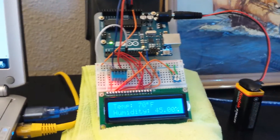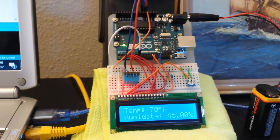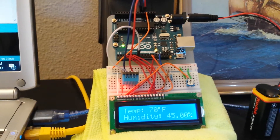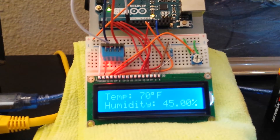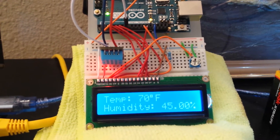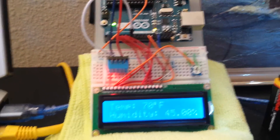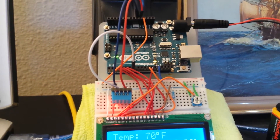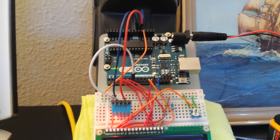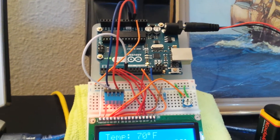Then it was all just a matter of finding some code online from a project that I found. Because it was displaying the temperature in Celsius and I wanted Fahrenheit, that was the more difficult part — I wound up having to look high and low for that. As it turns out, it was just a very simple little string of text that converts Celsius to Fahrenheit.